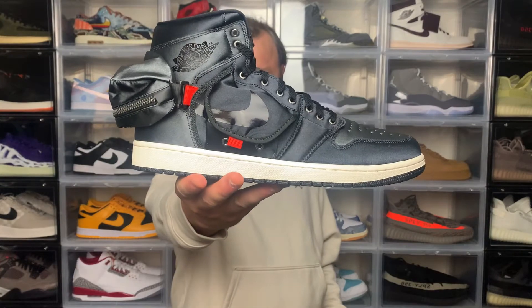Hey, what's going on. Let's get back into the video. Today I'm checking out the Air Jordan 1 Utility, also known as the stash release.